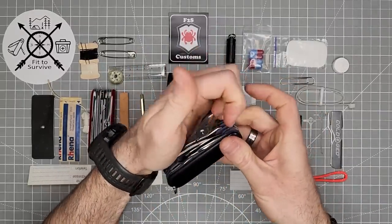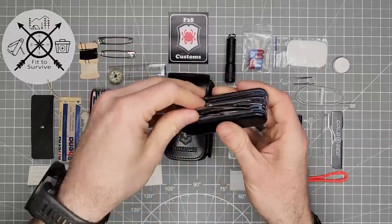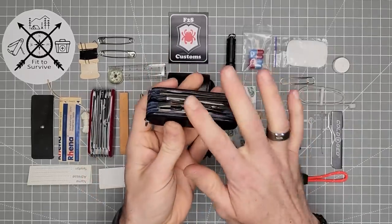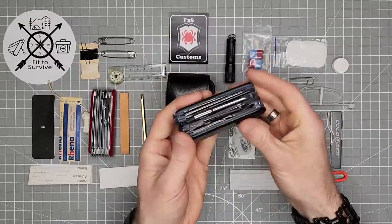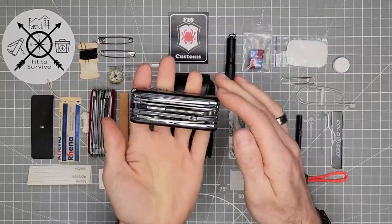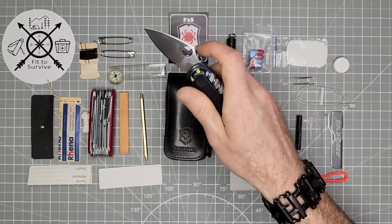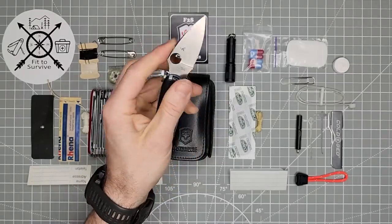Then the pliers. In this particular model, the person who ordered it requested it to be built without scissors. So you can see it has the dragonfly blade, and I placed the dragonfly blade here because I want it as far away from the original blade as possible, so it's not too difficult to access. If I scooted it closer to this side, it'd be more difficult to reach that nail nick. As it is, you can still reach over all these tools and snag it with your right thumb to access it one-handed.